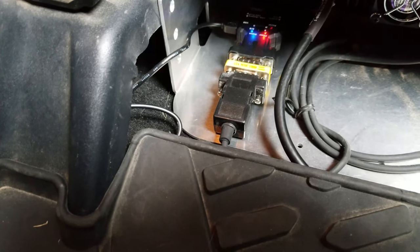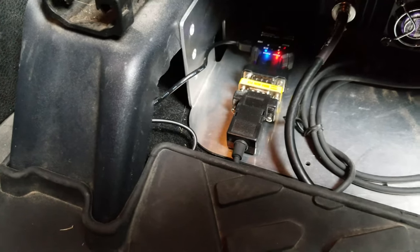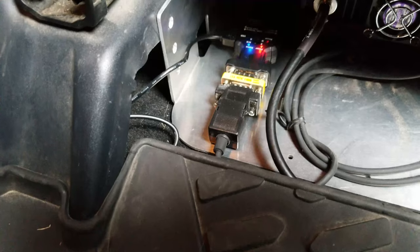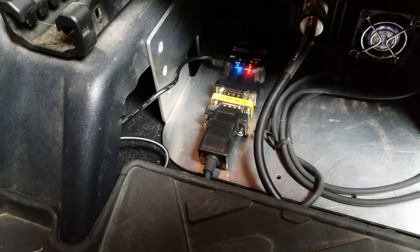The adapter is powered from a USB connection that I have routed into my center console, and then I'll show you what's going on up at the radio.